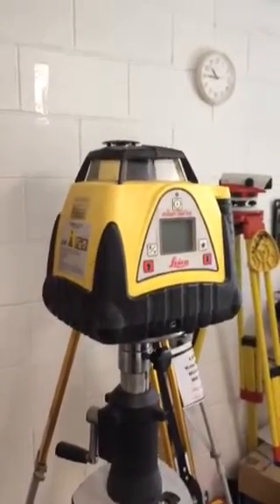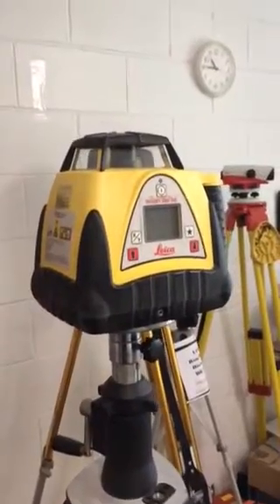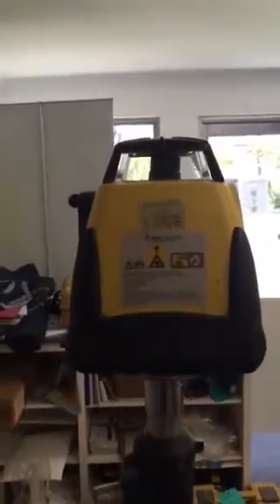Just a very quick tutorial on the Leica Rugby 280 dual grade laser. This is a 3R class laser.